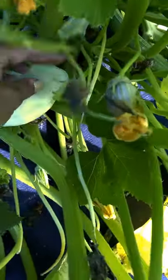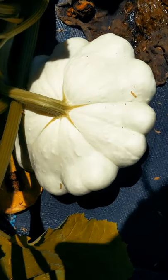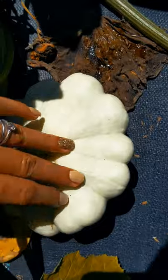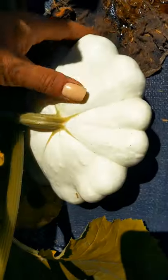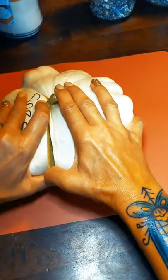Look how beautiful that is. So what you want to do is wait until your squash gets this kind of lumpy texture on the outside — then it's generally pretty good and ready to harvest for seed.